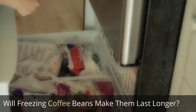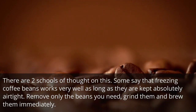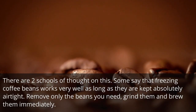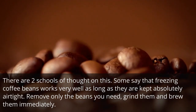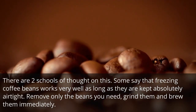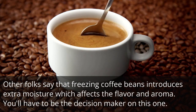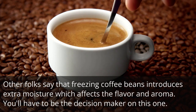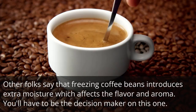Will freezing coffee beans make them last longer? There are two schools of thought on this. Some say that freezing coffee beans works very well as long as they are kept absolutely airtight — remove only the beans you need, grind them and brew them immediately. Other folks say that freezing coffee beans introduces extra moisture which affects the flavor and aroma. You'll have to be the decision maker on this one.